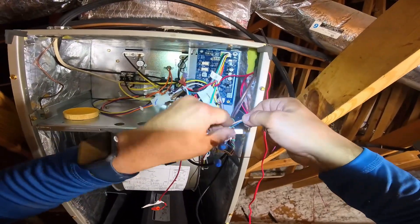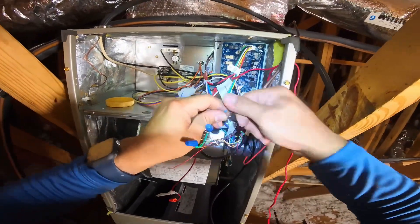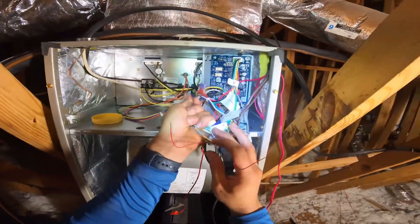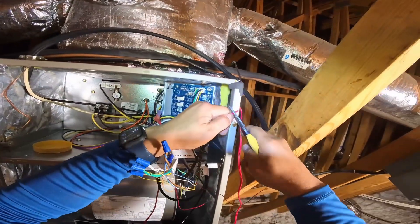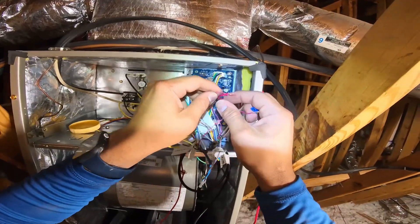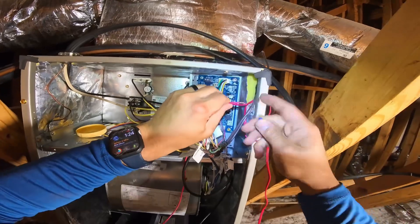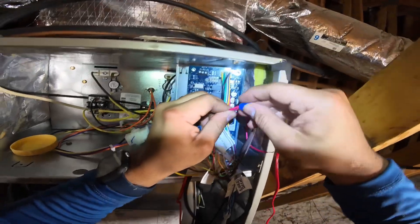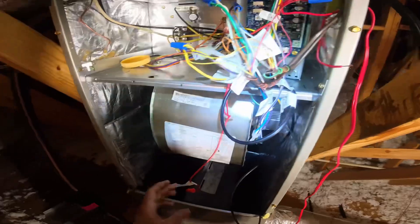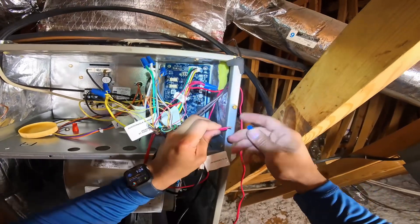We use blue for common, we don't use brown — I just get confused when people use brown. All right, so we got our commons here. Now we're gonna break our red with this float switch. Got both of our reds — the heat pump red and the thermostat red — going to one leg of the float switch. Now we're gonna get the air handler red, put it on the other leg, and that's it, folks.